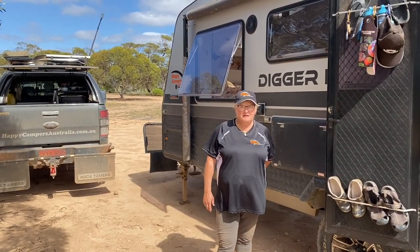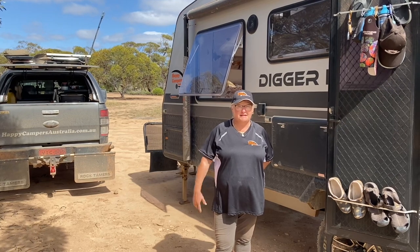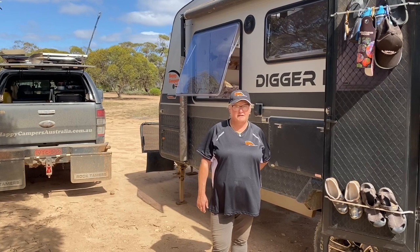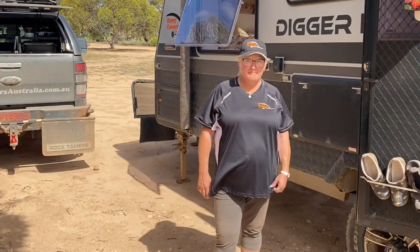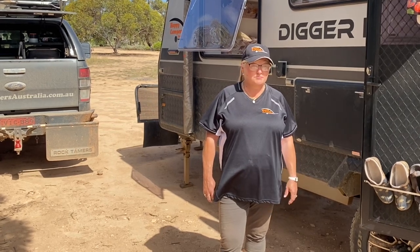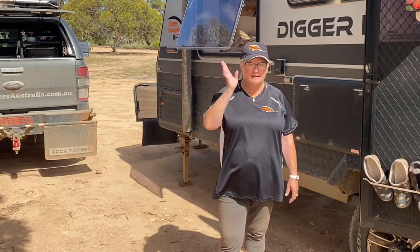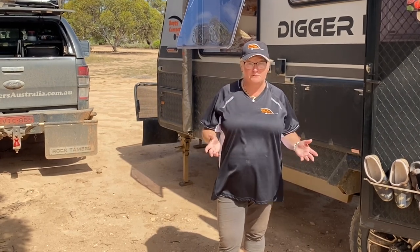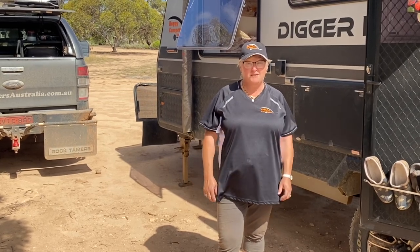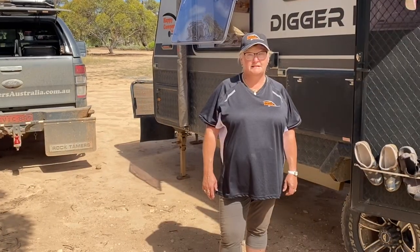I wanted to do a video just to show you about washing in a caravan. We've been full-time for four years and I have never paid for washing. We free camp 99% of the time — unpowered — and we meet many travelers at rest stops or free camps who are amazed that we don't pay for washing. Lots of people go to a caravan park or a laundromat just to do their washing, and I don't want to do that. So I'm going to show you how we can do it.